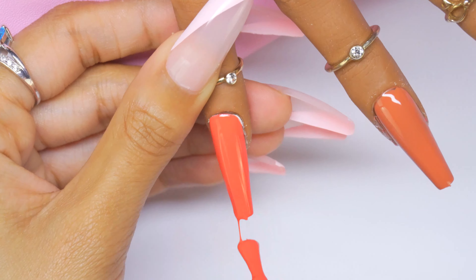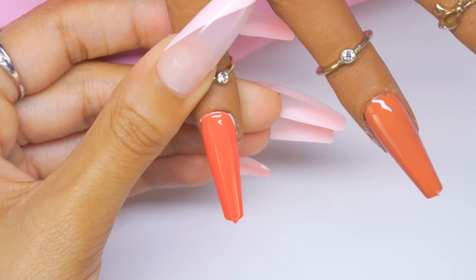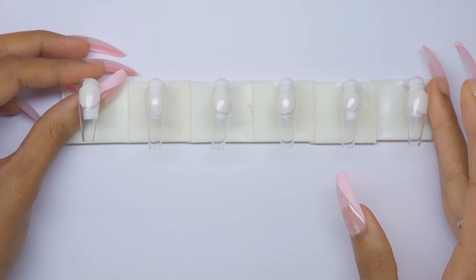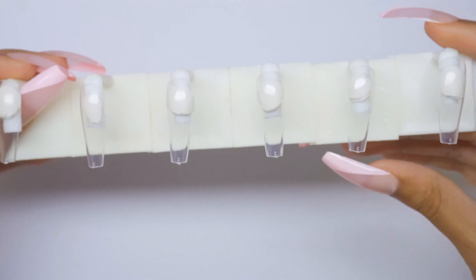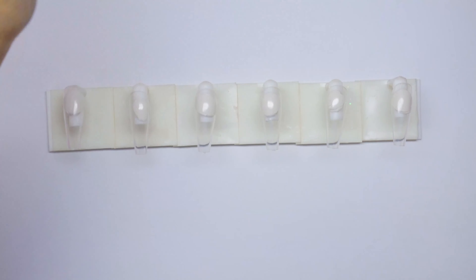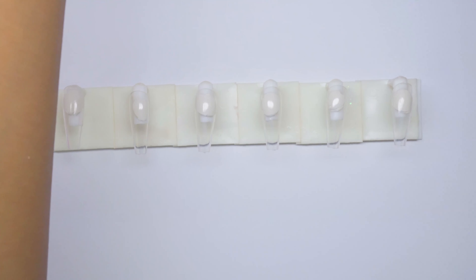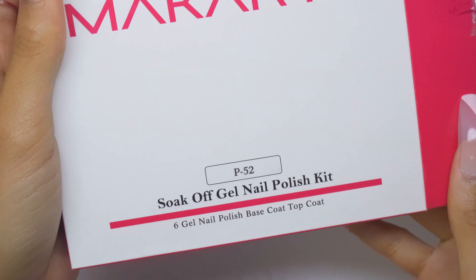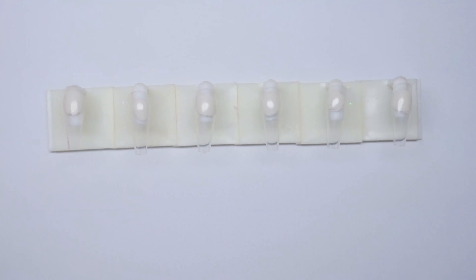The nails kept falling off the fake hand, so that method needs more work. We're just going to use the nail stand for now. I hope you enjoyed that little realistic swatch attempt. Moving on to the P52 kit.